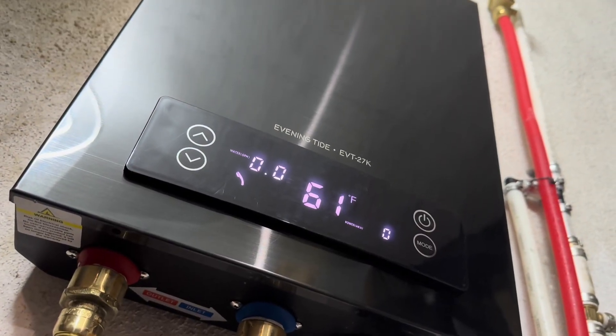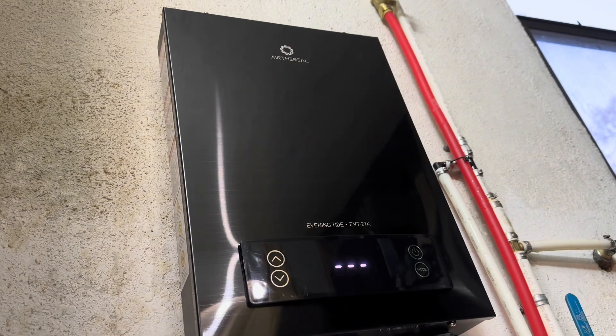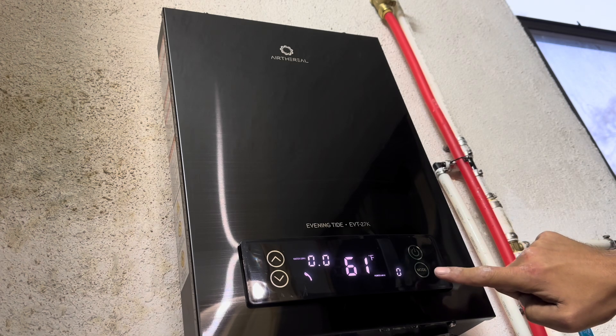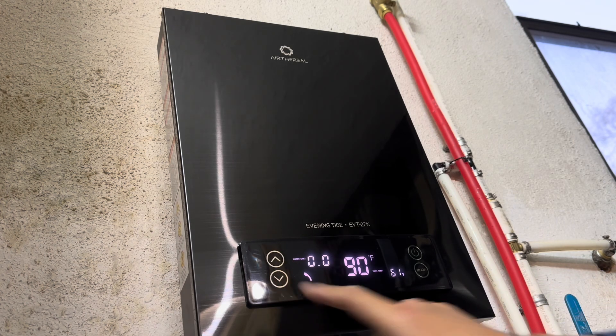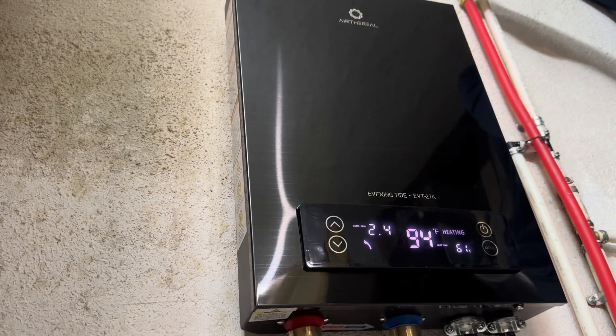When you first power on the water heater, it'll display the inlet water temperature. This water heater has a few different modes and is extremely efficient. It provides on-demand hot water to your entire home instantly, and you can even fine-tune the temperature. This unit will easily heat your water to well over 100 degrees Fahrenheit. This water heater can even display the water flow — you'll see 2.4 gallons per minute going through the water heater.